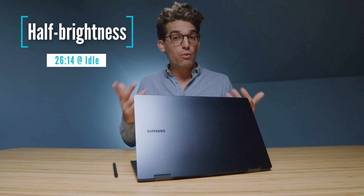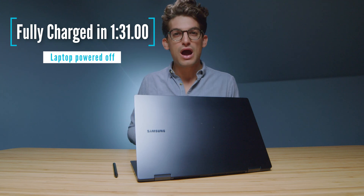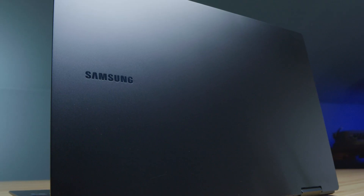One of the standout features of the Intel Evo platform is battery life, and this laptop was able to run at idle at half brightness for 26 hours and 14 minutes. Once the laptop goes dead, you simply grab the super fast charger that Samsung has provided, and with this laptop powered off, you can get the battery back up to full charge in one hour and 31 minutes. You can actually get this laptop to four hours of runtime in just 30 minutes of charging, so it not only lasts a long time but also charges up very quickly.